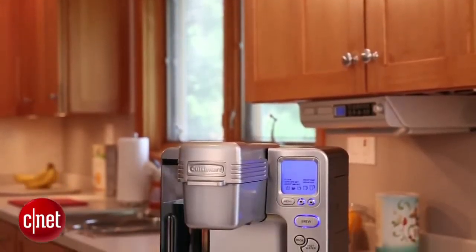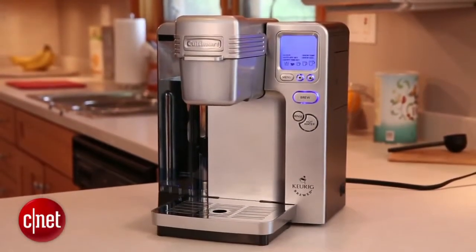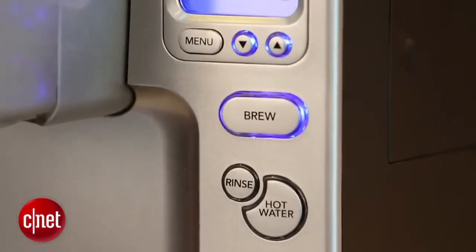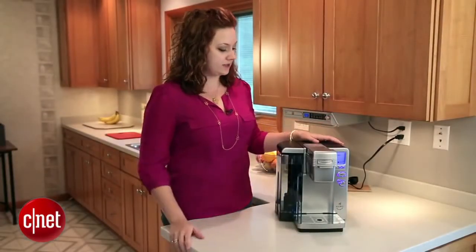The screen is forward-facing, which is nice. A lot of the other machines we looked at have a screen that faces upwards, so the only time you can see it is when you're standing directly over the machine to use it. You could actually use this control panel screen as a clock anywhere in your kitchen, and it could be visible.